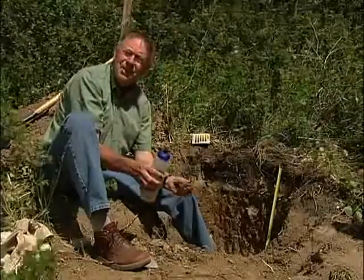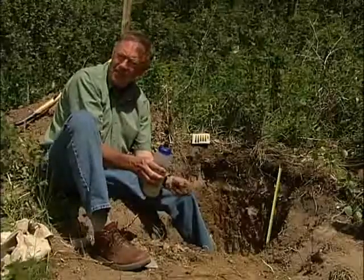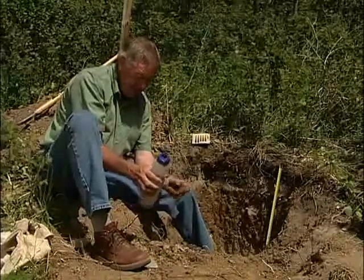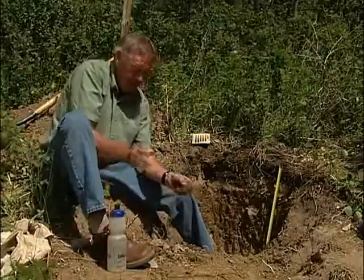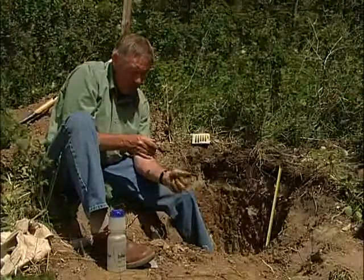Once again, I can tell just from the plasticity of the soil that the clay content is less than the clay content in the B.T. horizon, but it is still reasonably plastic.